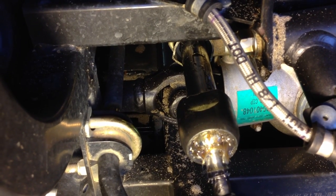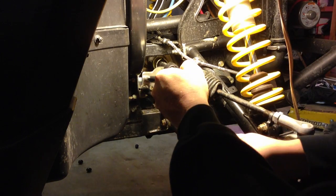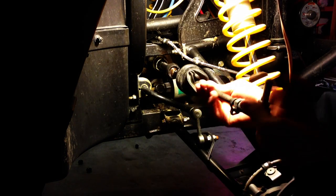Now we can see the ball joint that's threaded onto the steering rack. Using the crow's foot provided with the kit, we'll loosen the ball joint and remove the tie rod from the steering rack.